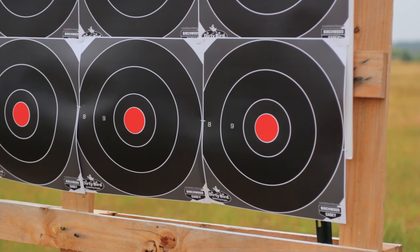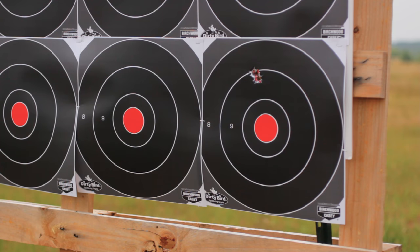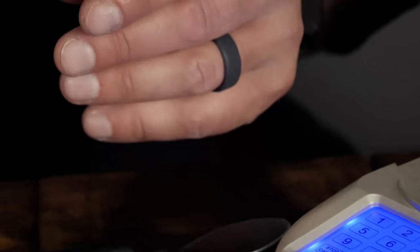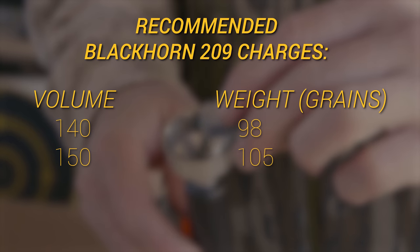Now we're ready to sight in the Paramount. Here's the best procedure: zero the gun three inches high at 100 yards, which should give you a 200-yard zero — double check it at 200 yards just to be safe. Once done, your ballistics should match those listed in section 14 of your owner's manual. These ballistics were derived using 140 and 150 grains by volume of Blackhorn with the ELR bullet. Using either less or more than these recommended volumes will detract from performance. That wraps up the video — this is only a summary of the operating instructions. Thank you so much for purchasing a CVA Paramount, and we hope it brings you years of hunting and shooting success.